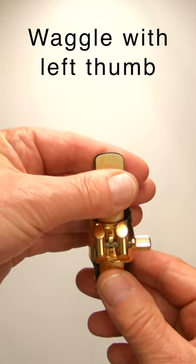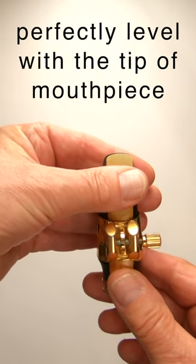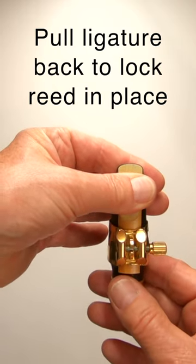I push with my right thumb and waggle with my left thumb until I get the reed perfectly level with the tip of the mouthpiece. And once that's in place, I just took the ligature back a little bit just to secure it more.